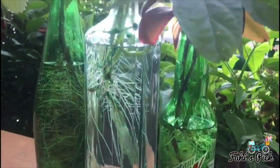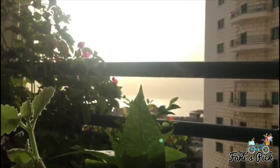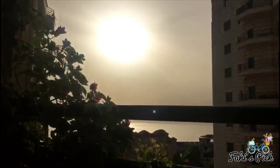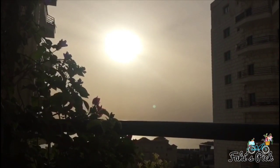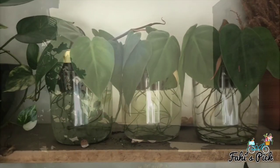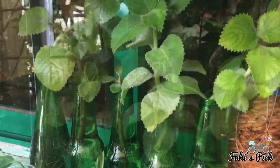Hi viewers, welcome back. Hope you all are staying safe at home these lockdown days. Today I'm going to share some information about plants that can be grown in water and with the system of hydroponics, and I will also be showing you how to start it.